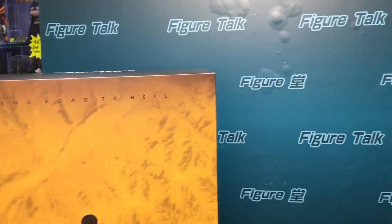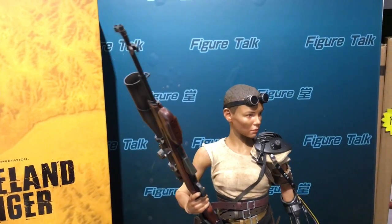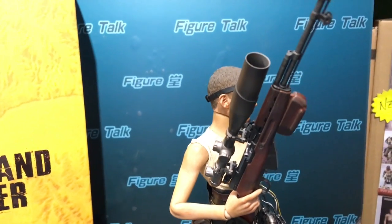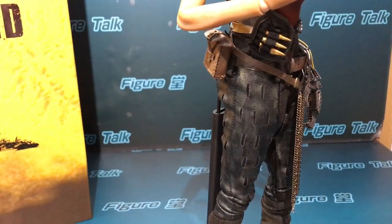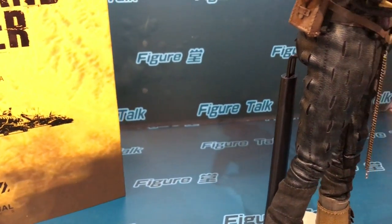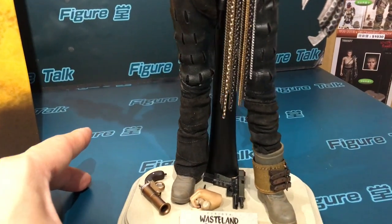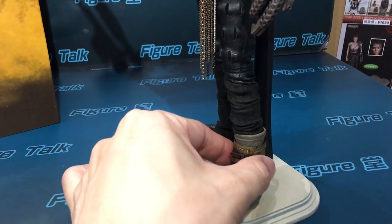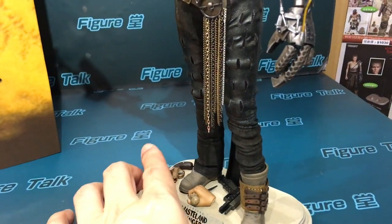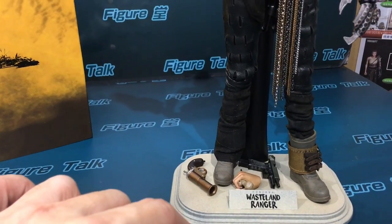If you are a fan of the real movies, you will like that. The costume looks really elegant, and the design is very cool looking. The boot is a plastic boot, but the gator is fabric. And it's very good that they have their own stand that comes with the figure.